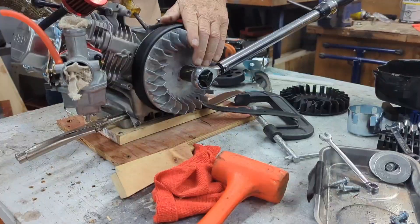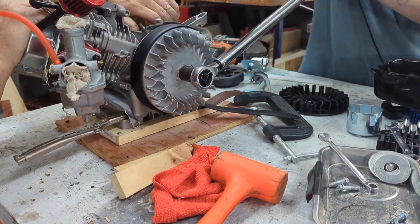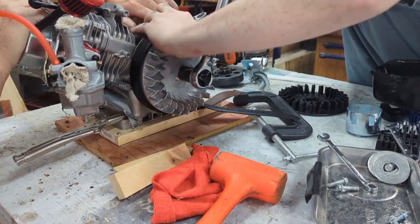Since I don't have a flywheel puller, I used the belt and screwed it down to a piece of wood, which seemed to work better. I also used another method — jamming a piece of wood so that the wood got damaged rather than the fins.